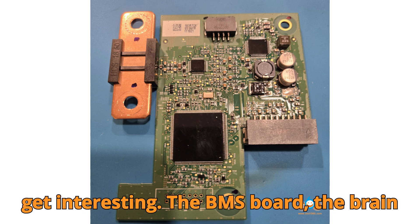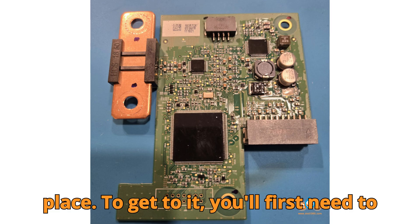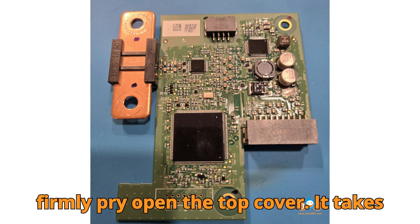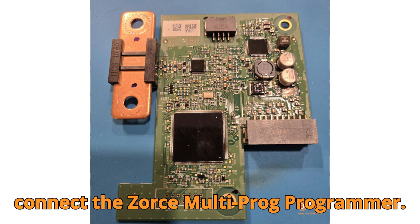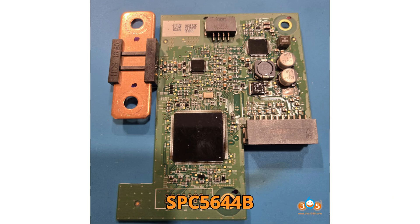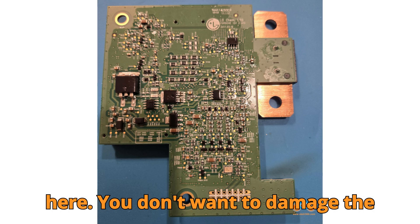Here's where things start to get interesting. The BMS board — the brain of the battery — is hidden under the top cover. Porsche doesn't make this easy because the cover is glued firmly in place. To get to it, you'll first need to remove the side cover, disconnect the two battery terminals, and then gently but firmly pry open the top cover. It takes some patience and careful handling, but once you've removed it, you'll have direct access to the BMS board. With the BMS exposed, it's time to connect the ZORS Multiprog Programmer. For this repair, we're dealing with the Porsche 12V lithium battery module that uses the SPC5644B on 32E microcontroller. The Multiprog comes with a built-in pinout diagram that makes connecting it straightforward, but precision is key — you don't want to damage the delicate connections.